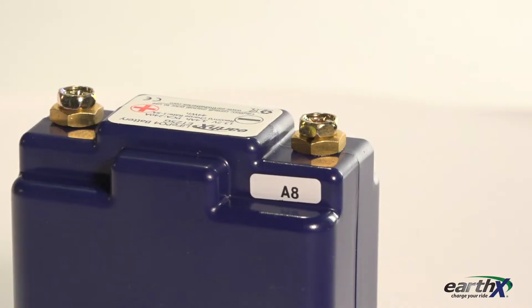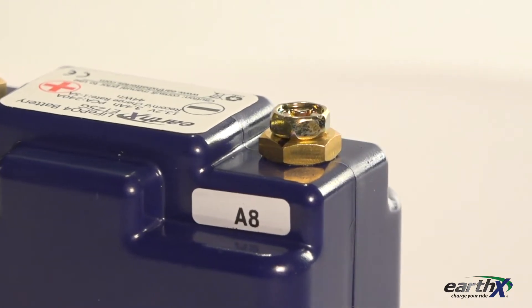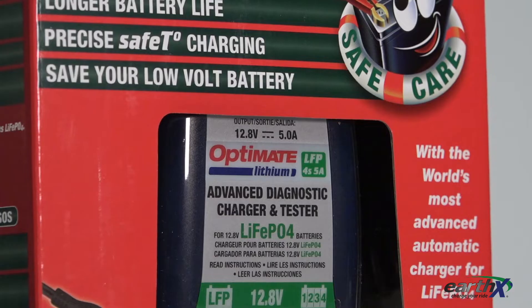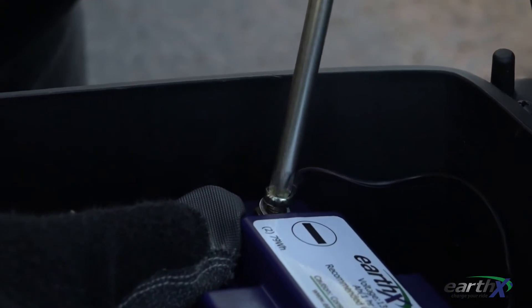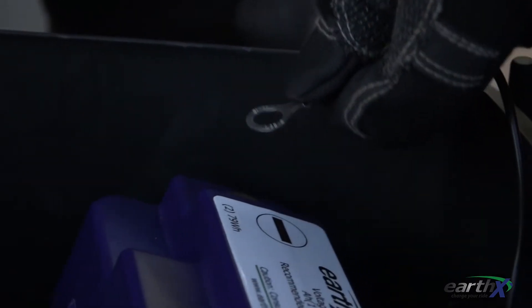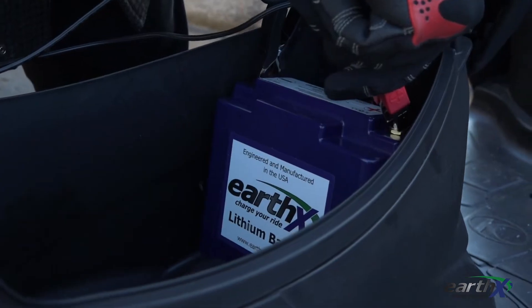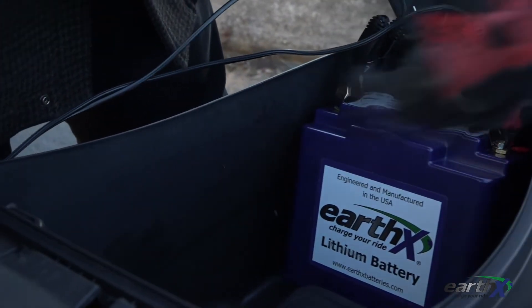Then connect your charger. If you have a number on the back side of your battery that is less than 7, you can use a charger that has a BMS reset built into it, such as the OptiMate lithium charger. To reset and charge your battery, simply disconnect the negative cable from the vehicle, connect the alligator clips to the battery, and plug the charger into the wall. You must connect the battery first and then plug into the wall to reset and charge.